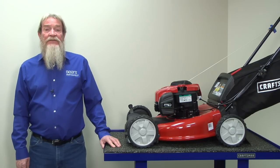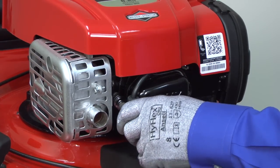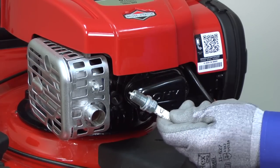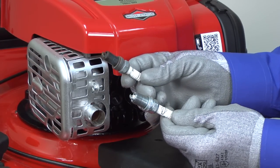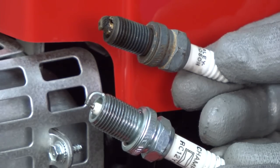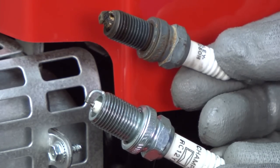Start by checking the condition of the spark plug. Pull off the spark plug wire and remove the spark plug using a ratchet fitting with a deep socket. Look for carbon or oil buildup on the spark plug electrode that could prevent sparking. Also look for a crack in the ceramic insulator. If you see excessive buildup or a crack, replace the spark plug.